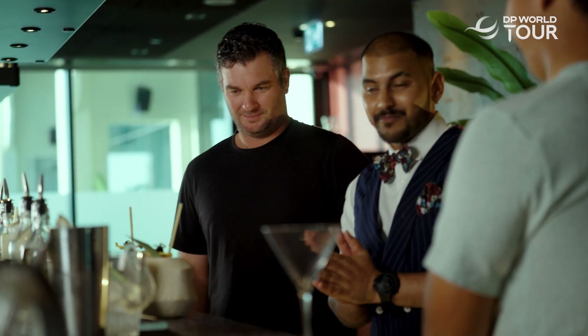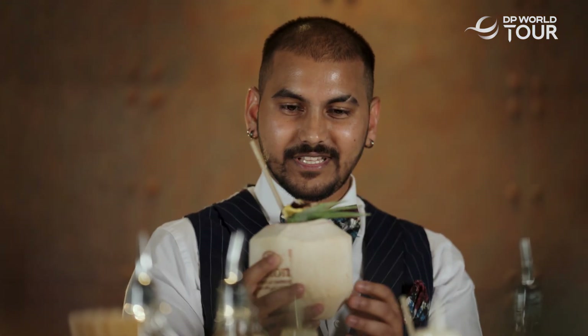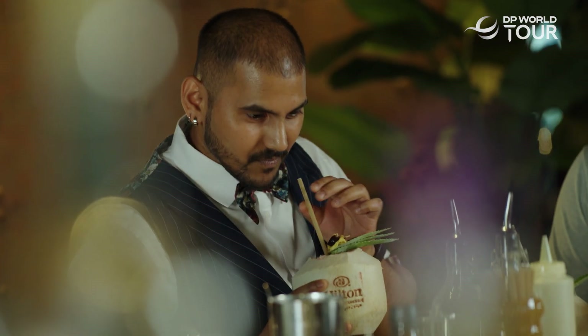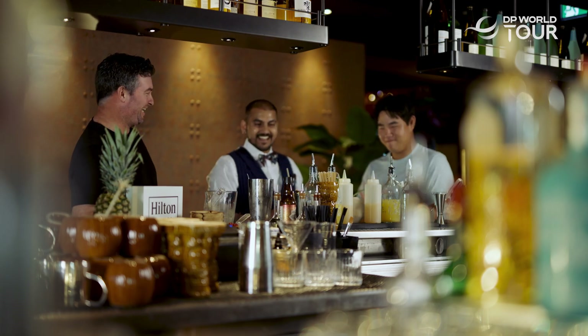All right guys, great job. I'm very proud of you — the first time! Mr. Ryan, the cocktail looks really nice. Good presentation. The cherry — I crushed it, yeah. Very pretty, I like it. Let me give a taste. Strong. Delicious. Oh yes, I like that.